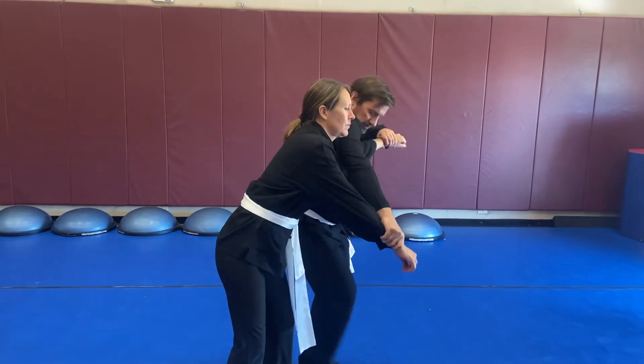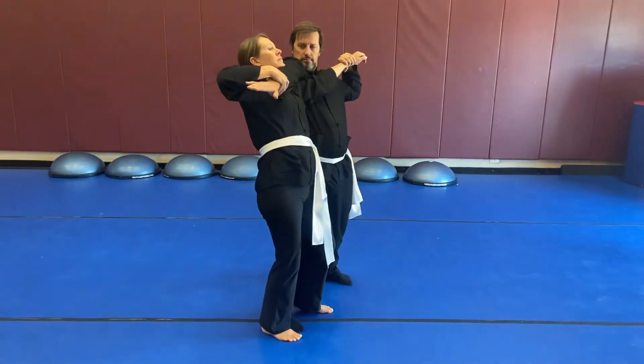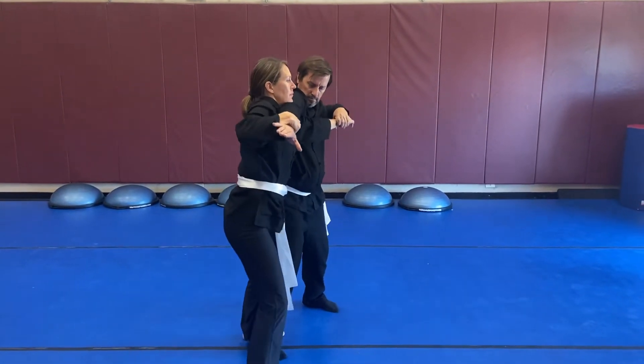Then they can stretch out the arm, extend one to the neck, push it back. Annie's gonna do the counter and reverse her feet. Step behind so she can readjust her fall line. And then she'll do the same thing to him.